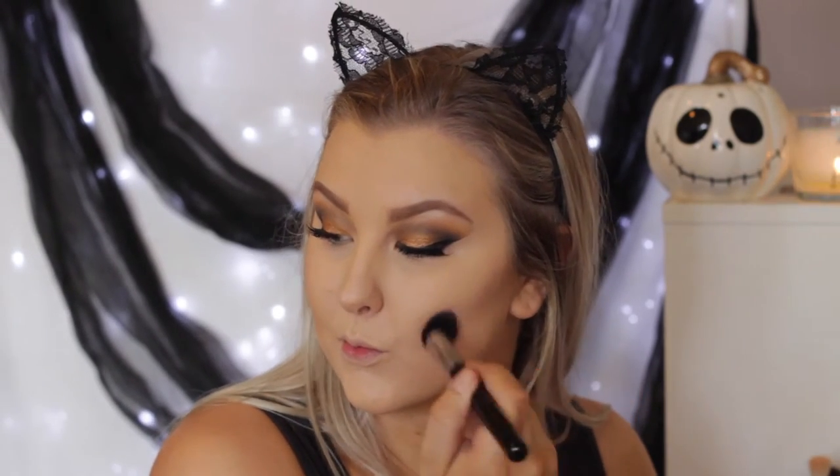Then to make sure my cheekbones are nice and defined, I'm using the Makeup Geek Contour Pen in the shade Bad Habit on a Sigma contour brush — I'll have the number listed down below. I'm just contouring underneath my cheekbones and around my hairline.